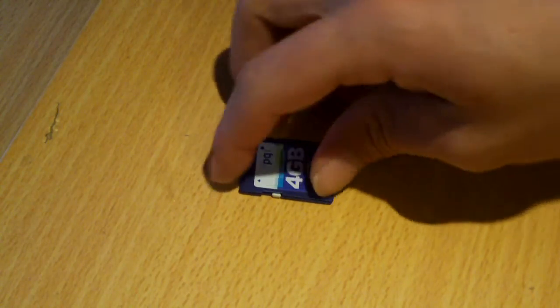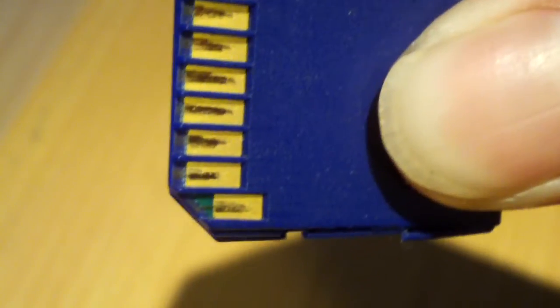Have a look at the bottom here — look at the wear on those contacts. It's just real clean. You can see where the contacts of every card reader it's been put in has scratched it up real good. So this card has had a fair bit of use.